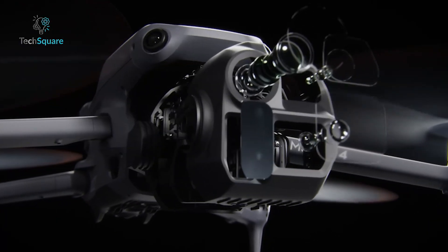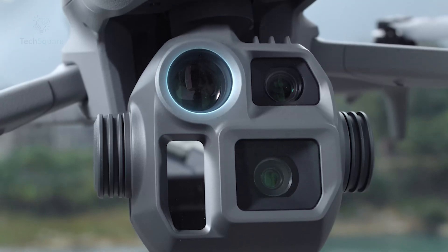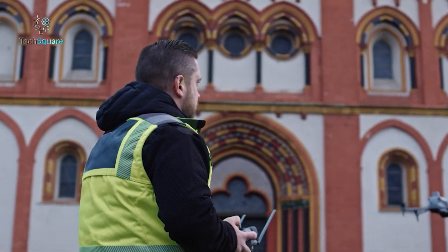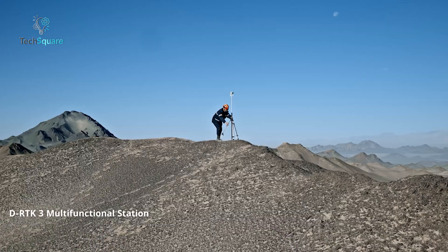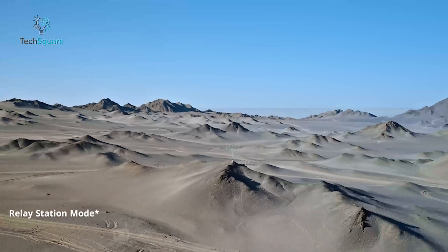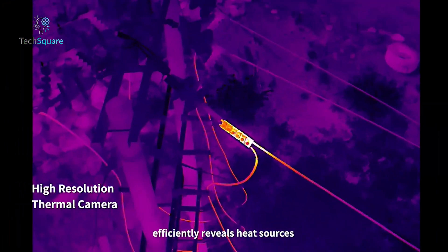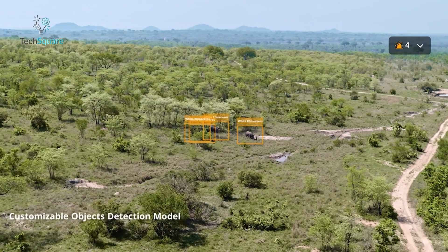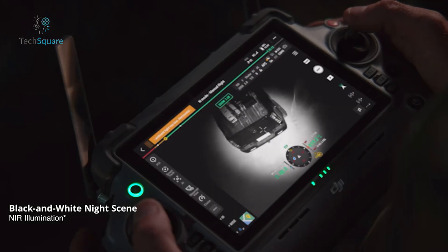The MATRIS 4 series offers two camera configurations, each tailored to specific needs. The 4E is equipped with a triple camera system that includes wide, medium, and telephoto lenses. It's a go-to choice for industries like construction, mapping, and inspections, offering rapid aerial surveying and centimeter-level precision when paired with the optional DRTK-3 ground station. The 4T adds a thermal imaging camera, making it a game-changer for search and rescue missions, energy audits, and even wildlife monitoring. It can detect heat signatures and operate in foggy or misty conditions thanks to its electronic dehazing feature.